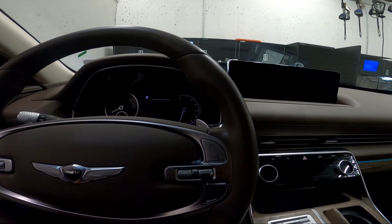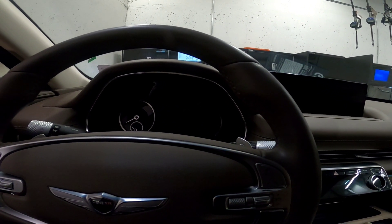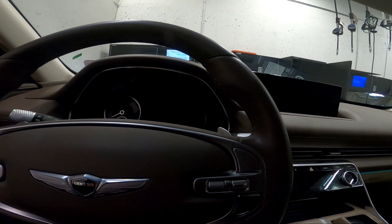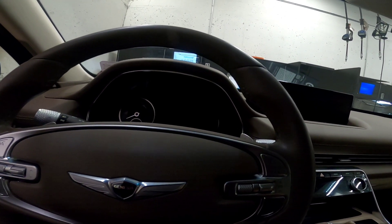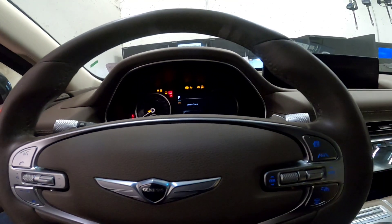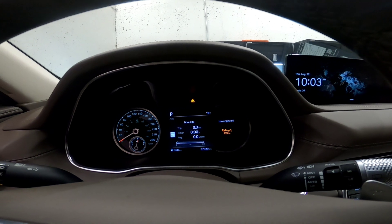Hey guys, welcome back. Today we have a 2023 GV80 3.5 liter. The customer complained about a warning message in the cluster saying low oil. I quickly checked the oil level last time — it was good, at the full mark, since an oil change was done about two to three months ago. But the cluster still shows a low oil level, so let's start it up and show it. There's our warning light — 'Low Engine Oil' — even though the oil level is actually good.